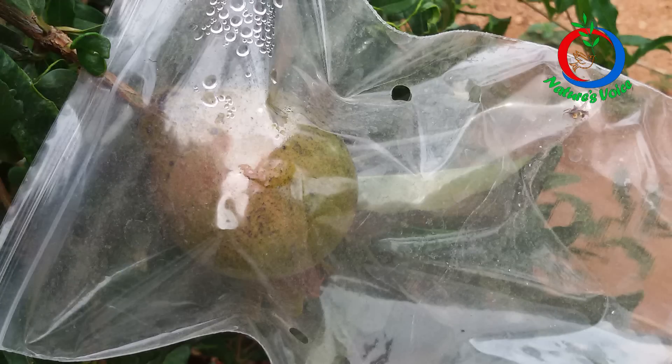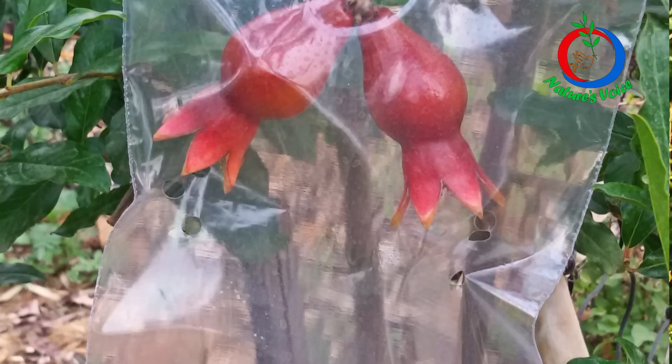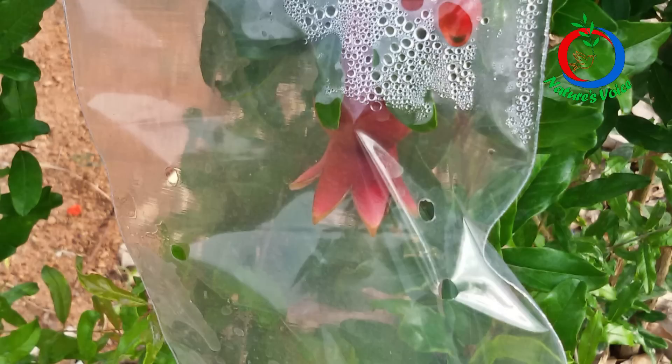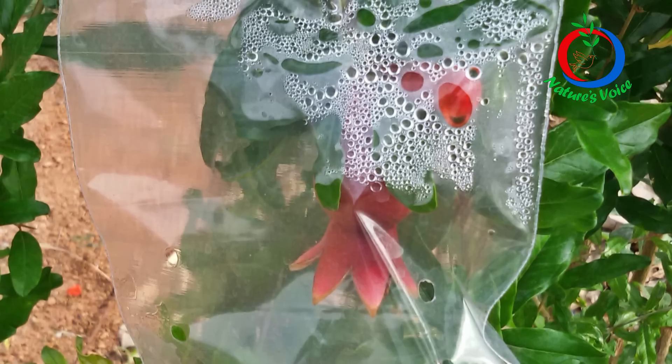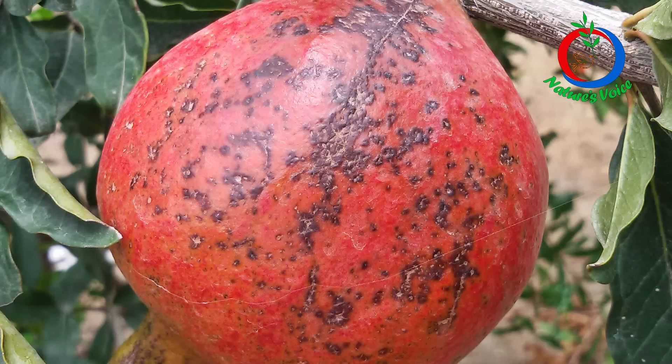With the transparent polythene covers, I bored holes into them to provide aeration. The advantage is they are transparent — you can see the growth of the fruit and any infections or pest development inside. But I started observing sunburns, burning spots on the skin of the fruit, even in winter. The dew drops accumulated inside the cover were concentrating and acting as a lens, causing burns and blemishes on the fruit skin. So I discarded that approach.